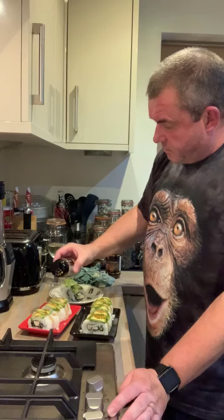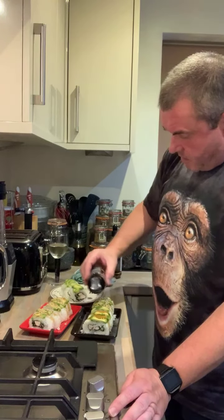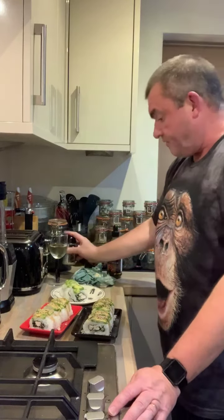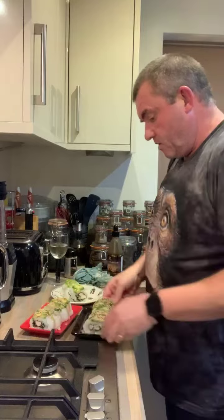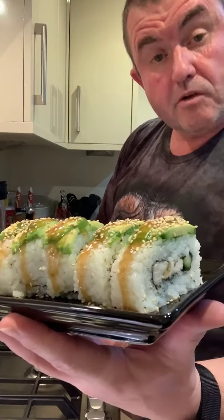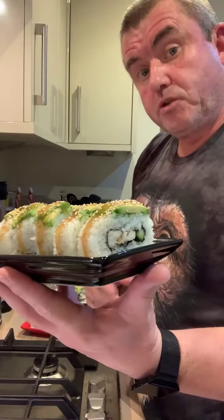So now all I'm going to do is just sprinkle some of these over the top. And there you have your teriyaki chicken sushi rolls. What I'm now going to do is plate up all the sushi I've made today, and I'll show you the platter.